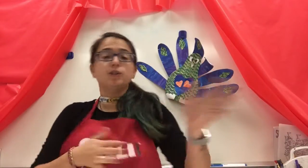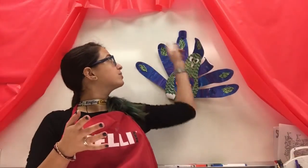The first thing you need to do is always put your name on the back, and then on top of your messy mat, you're going to have one piece of paper and you're going to do blues and purples. You can paint it any way that you like — stripes, polka dots. This is going to be the feathers of our peacock.